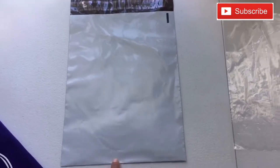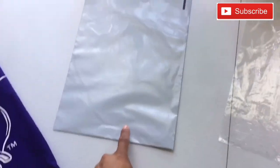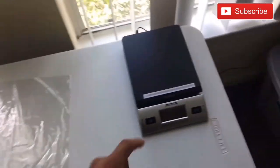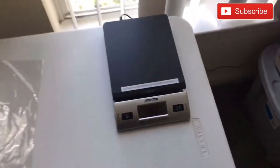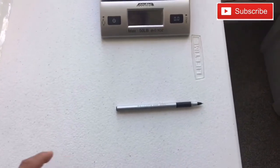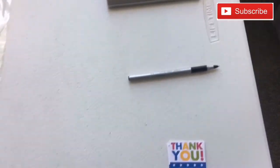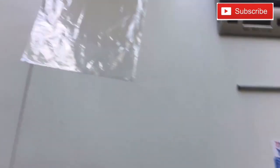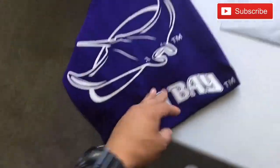You're going to need a poly bag to put the shirt into, and then put that into the poly mailer. You're also going to need a scale — if you don't have one, you're going to need one. This one goes up to 50 pounds and will also be in the description. And these are just thank you cards — let's get right into it.